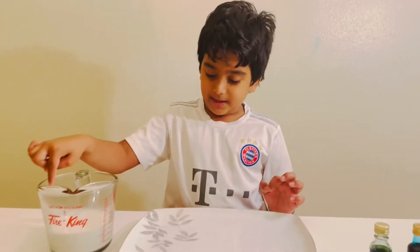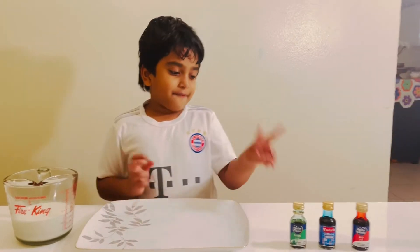Hi guys! I'm doing a fun science experiment. So first we need milk, a flat plate,